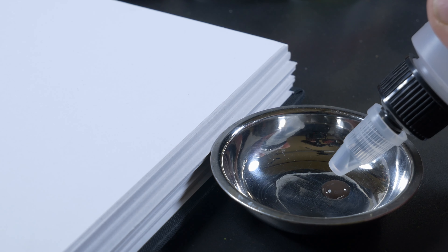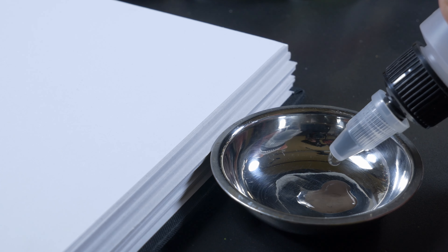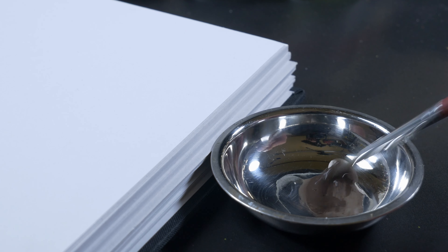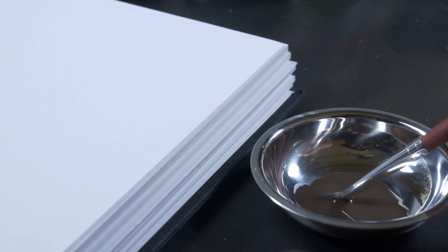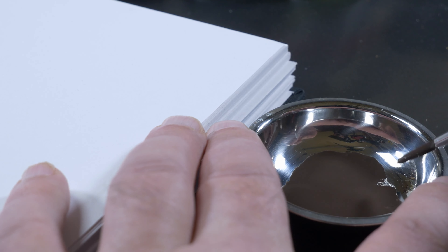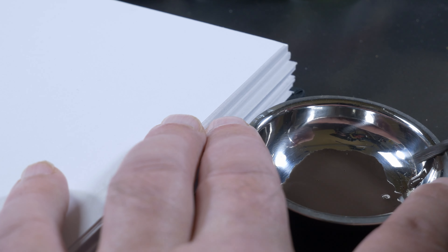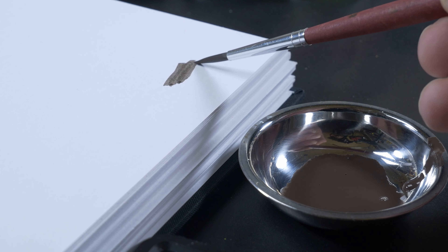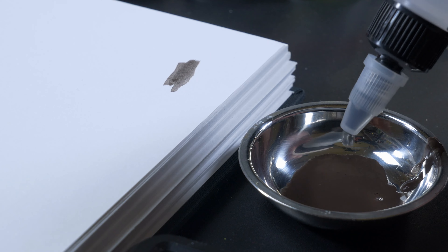Just add some paint and a little bit of water in a cup, mix it, and test your consistency. If it's translucent enough you can use it on the model or on whatever, and if not, just add a little bit of water.